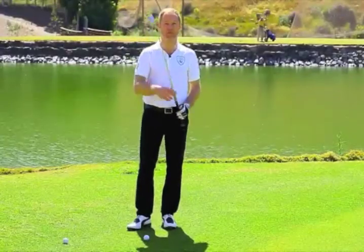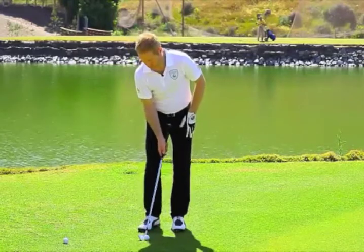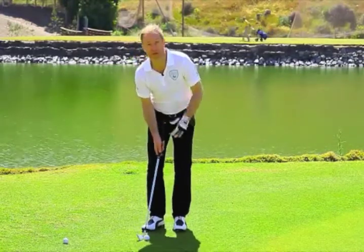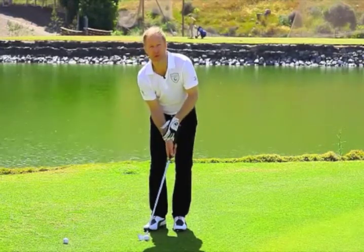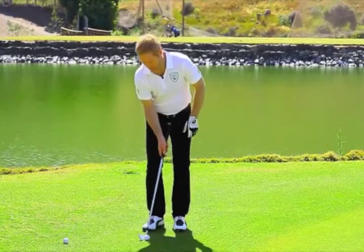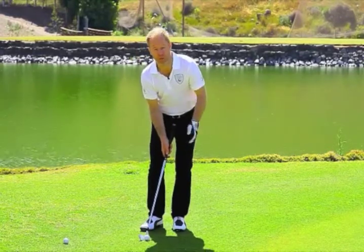Take your seven or eight iron, take a narrow, a little bit open stance, put the ball in the middle or towards the back of the foot. The hands should be a little bit ahead of the ball through the whole stroke, and also put the weight on the forward foot and stay there through the whole swing.